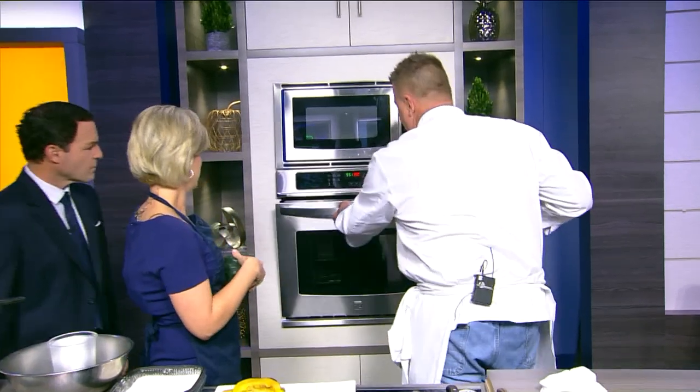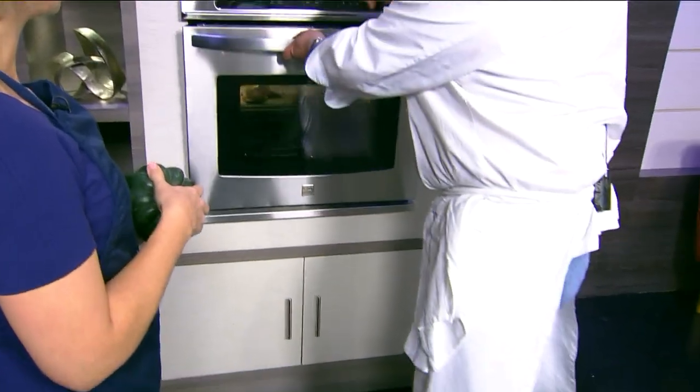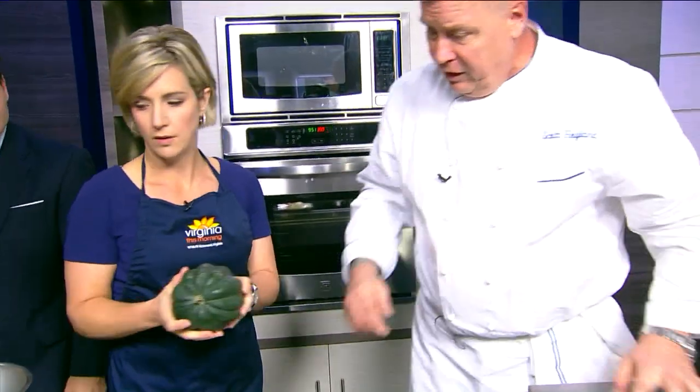So then we're going to take that and put it in our oven at 350 degrees. When it comes out, we'll drizzle it with some maple syrup and then we'll be ready to serve it.